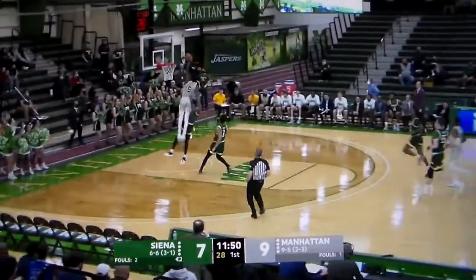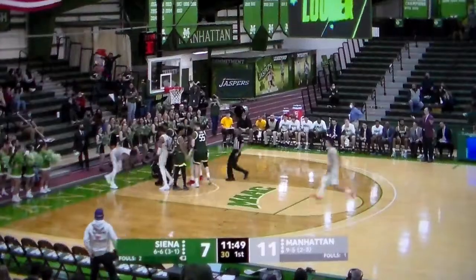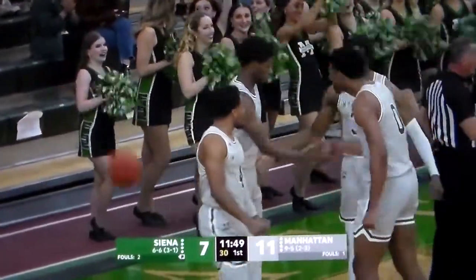Oh, Diallo's on, has a steal to the home. Let's hand slam, hammers it on the foul. Diallo going up high, coming down hard, but able to bang it home.